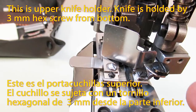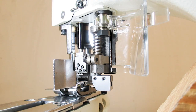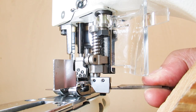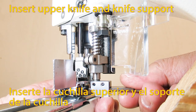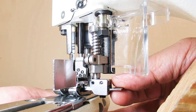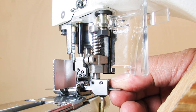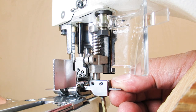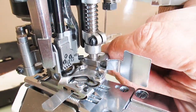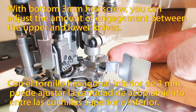This is the upper knife holder. The knife is held by a 3mm hex screw from the bottom. First, move the knife holder to the nearest place to the pressure foot. Insert the upper knife and knife support, and tighten the upper knife temporarily. With this screw, the knife's up-down and left-right position will be decided. With the bottom 3mm hex screw, you can adjust the amount of engagement between the upper and lower knives.